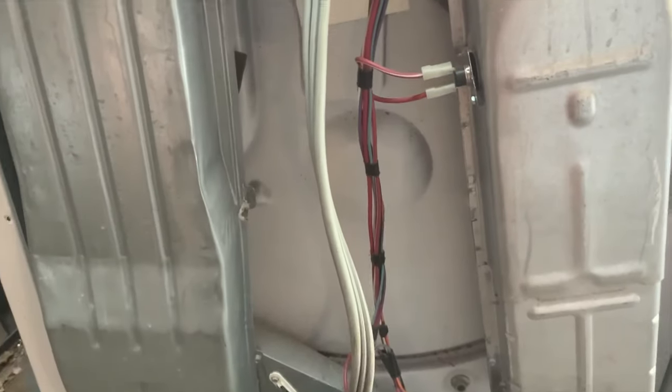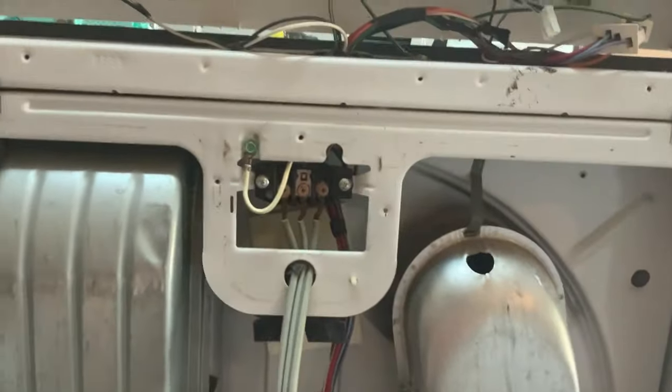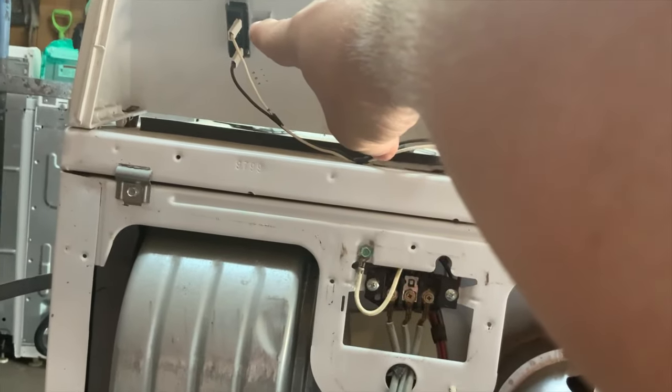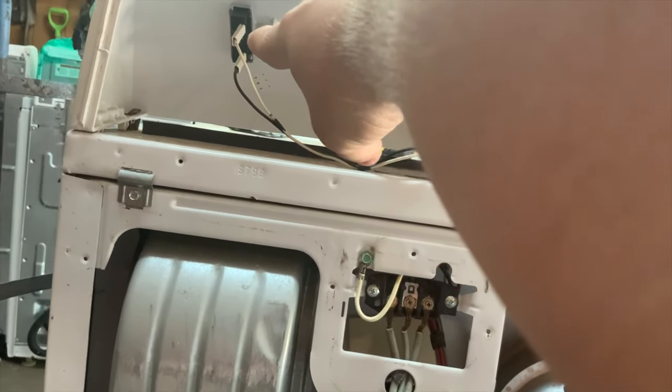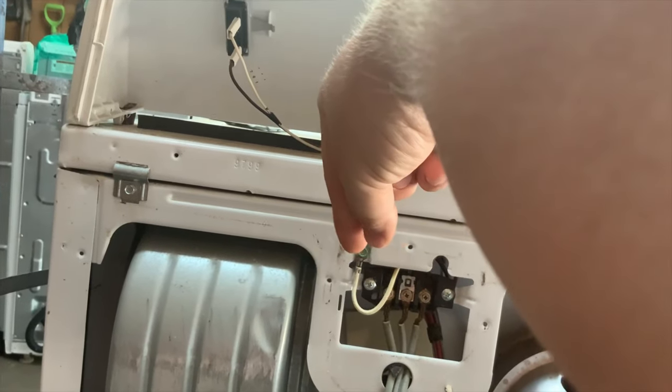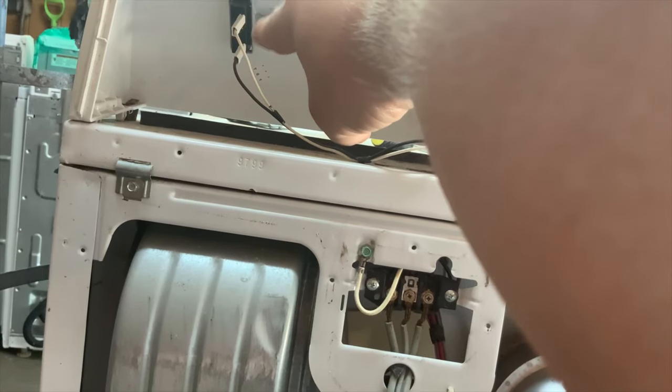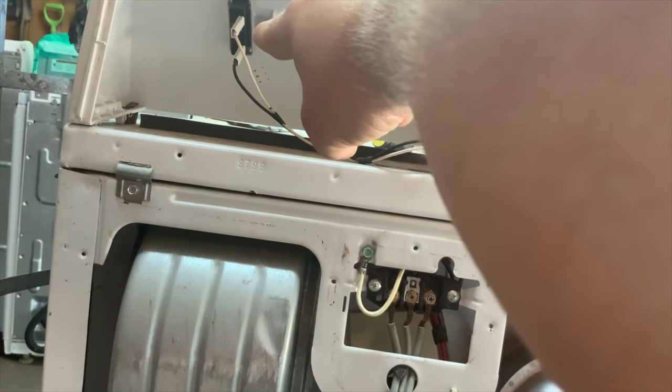One other thing to check if you're still having issues — these are very uncommon things to happen. Here's the starter switch, which they're always different. Have someone on the other side, take your tester, still unplugged, and go between these two. When they press the button, it should beep or show that it has current between the two.